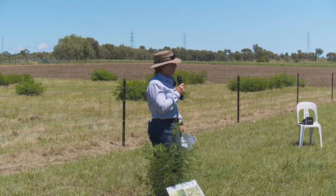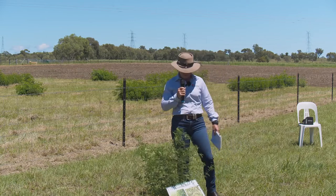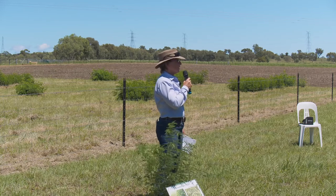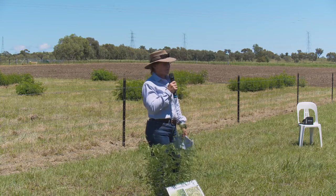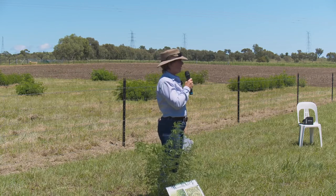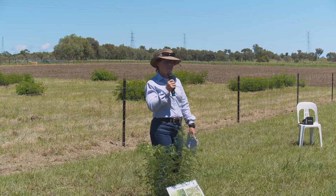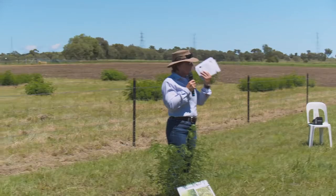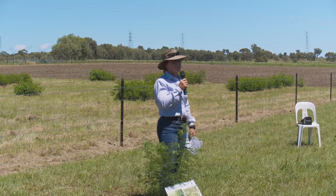Desmanthus is a tropical legume, so it grows at the same time as tropical grasses. A disadvantage is that you're not getting any winter production from your tropical pasture because nothing is growing over winter. Desmanthus, like the grass, just stops growing, drops all its leaf, and you end up with dead stems. Then around September–October it tends to start to regrow, producing new stems from the crown, similar to lucerne.